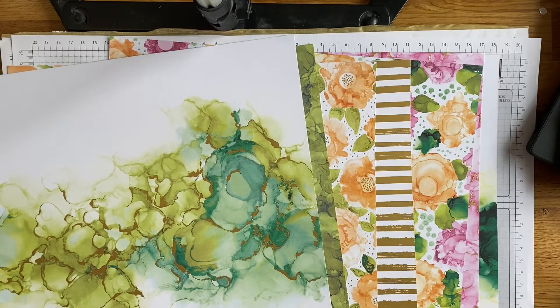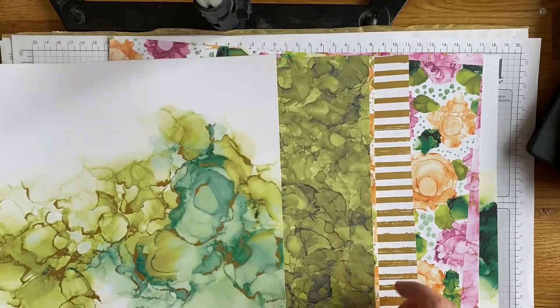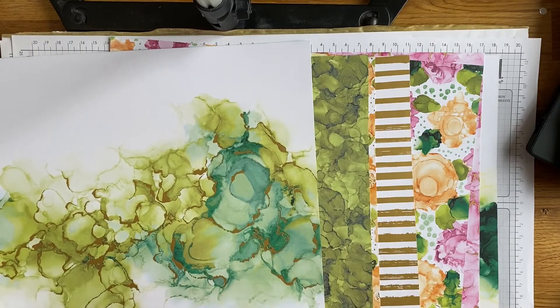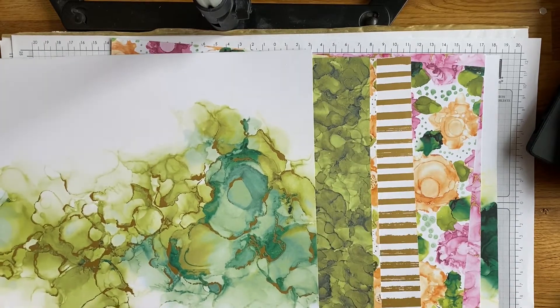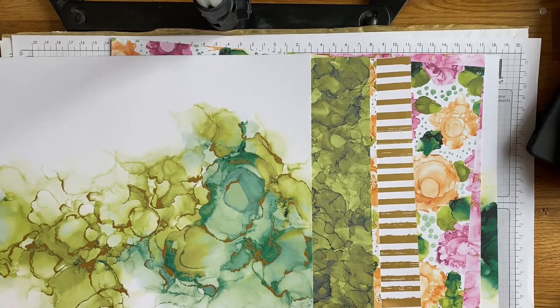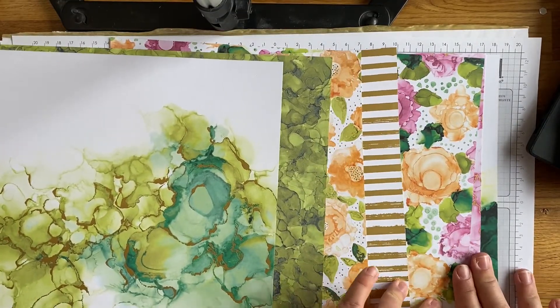Then we've got the papers, which are absolutely stunning. At the time of filming, the designer paper sale is on, and it will still be running for three or four days when this goes live - it ends around the third of August. This paper isn't included in the sale because it has gold foiling on it, but all the other designer papers in the catalogue are 15% off, so do hop over to my online store if you're watching as it goes live.